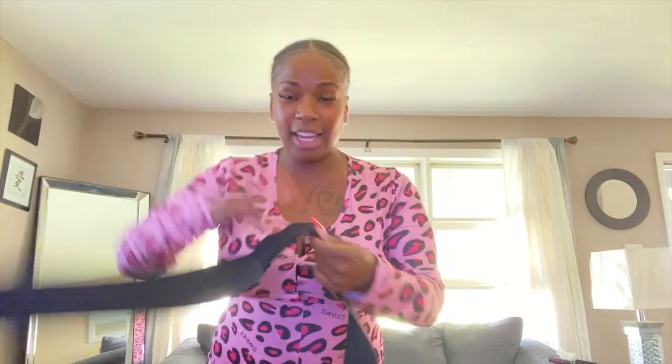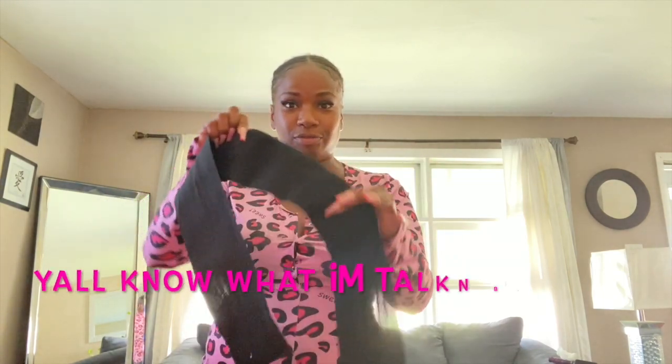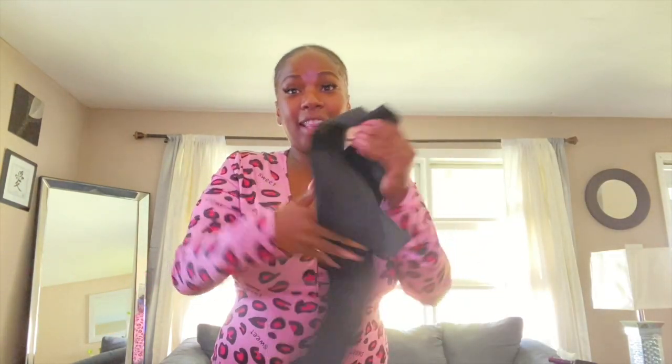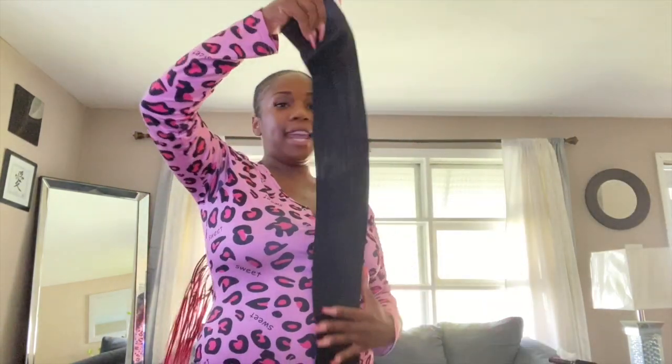I've been using it — I purchased it September 10th. When I tell y'all, this thing compresses the life out of you. What you do is you take it — it has velcro on here, then it has the soft cotton part on here that you can stick it to, and it has the same thing at this end. Mine was fifteen dollars.